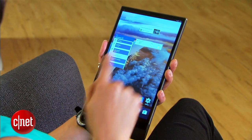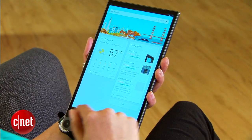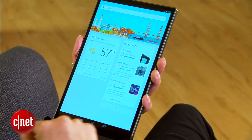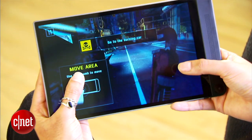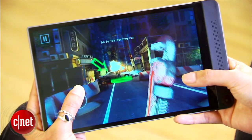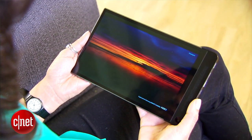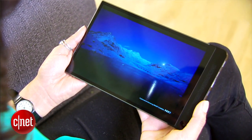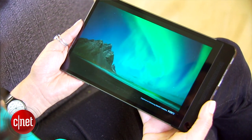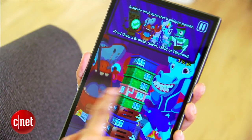The Dell Venue 8 7000 runs a mostly pure version of Android KitKat 4.4 with an expected upgrade to Lollipop 5.0 soon. It houses an Intel Atom quad-core processor, 2GB of RAM, 16GB of internal storage, and a microSD card reader. It boasts an 8.4-inch OLED display with a 2560 x 1600 pixel resolution that looks vividly sharp and colorful.